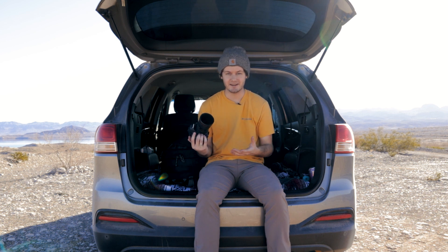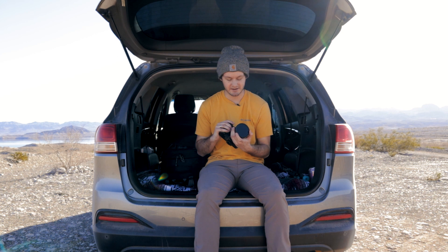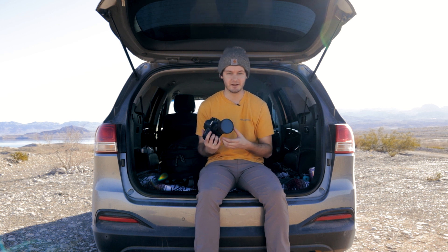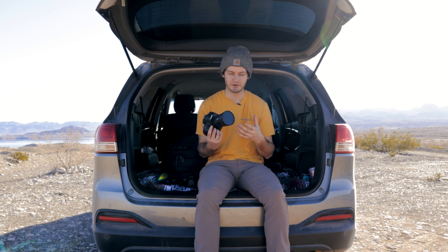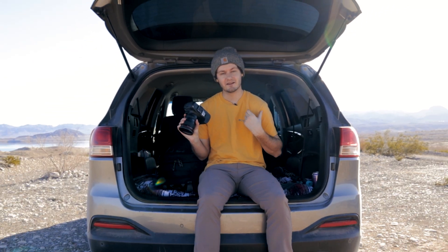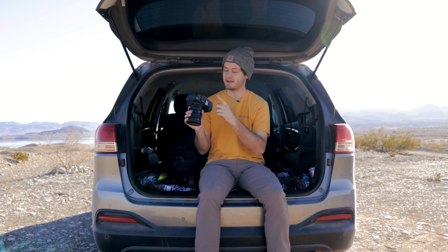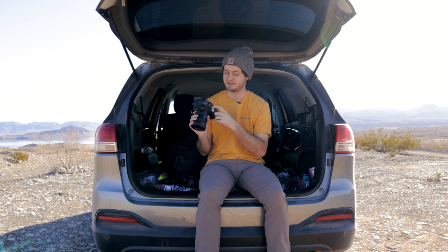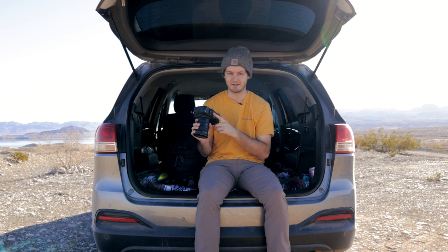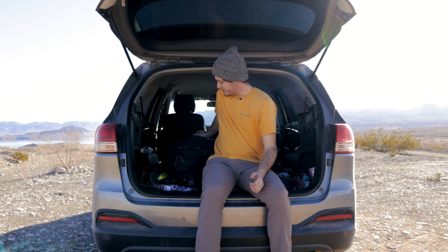The variable ND filter is honestly so good for the price. There are obviously better ones and I'd suggest getting better if you have the budget, but it's done me wonders. On the bottom of my camera is the clip part for the Peak Design system that attaches to my shoulder strap. I keep this on my camera all the time unless I'm using my gimbal for video.